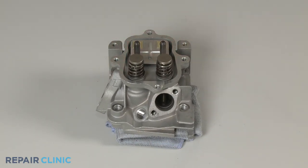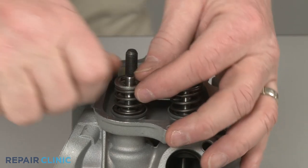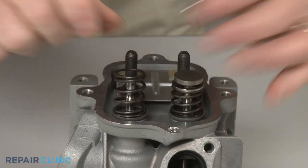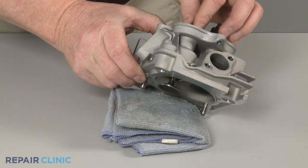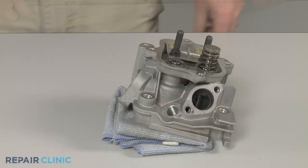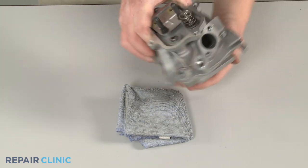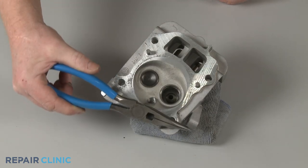Remove the intake valve cap, then push the spring retainer to the side to release. Lift off the spring. Depress the valve stem to remove the intake valve. You can now use the needle nose pliers to pull out the old intake valve seal.